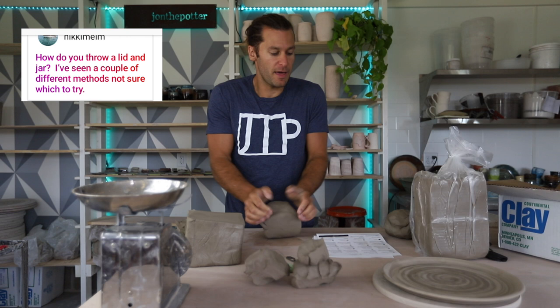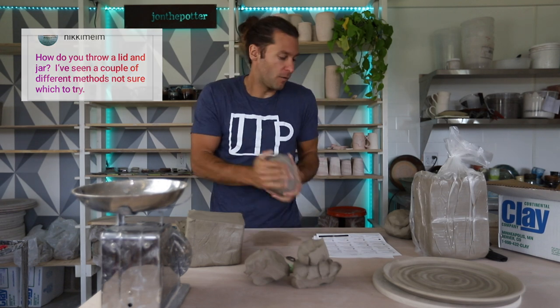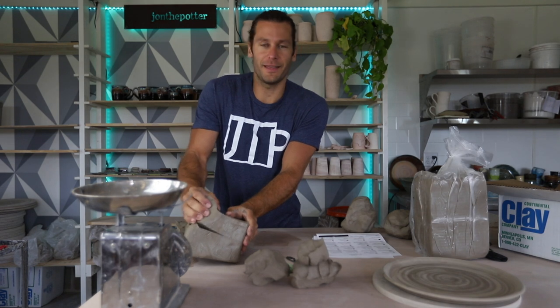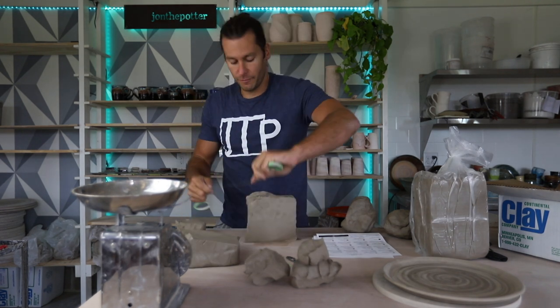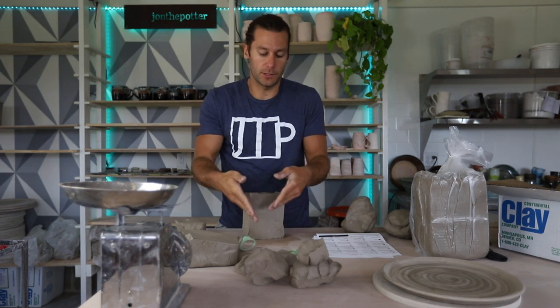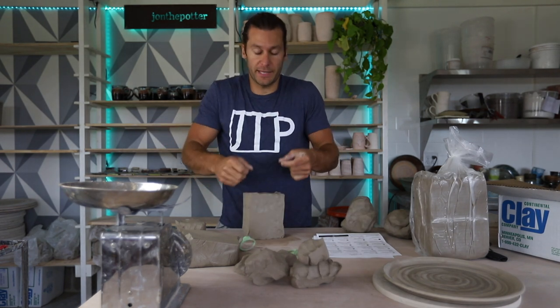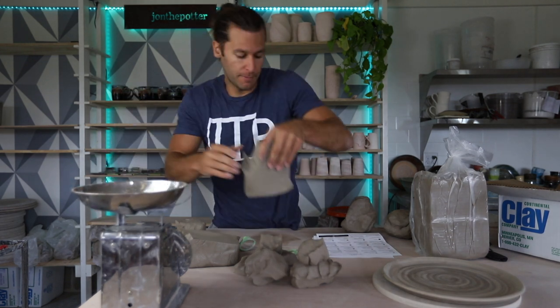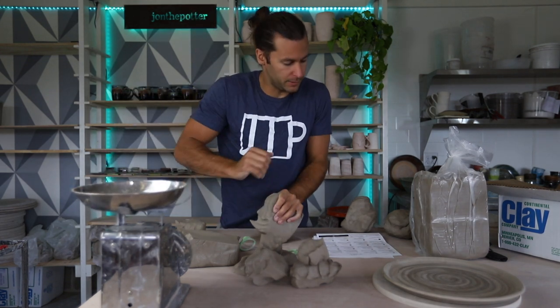How do you throw a lid and a jar? I don't do jars very often because I don't find it's worth the time — they just don't really sell very well. But whenever I have done them, I'll throw them in two pieces: throw the jar, measure it with calipers, and then throw the lid as a separate piece. I know some people throw them as one piece and then cut it, but I don't do that.